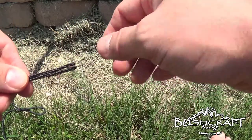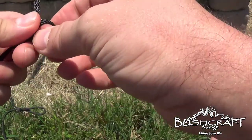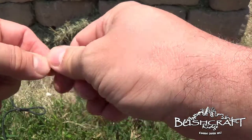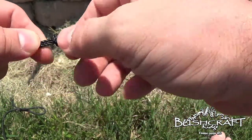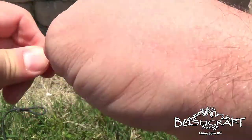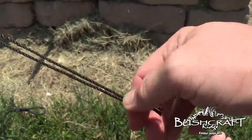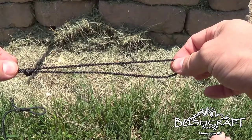I'm going to bring these two ends together right here and I'm just going to do that overhand knot to close off that loop like that, and cinch that down. Like I said, this is tarred bank line — it's got tar on it.